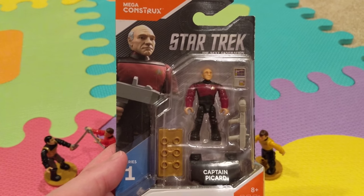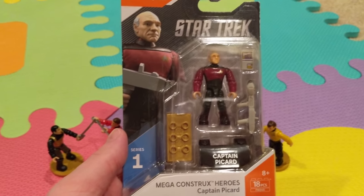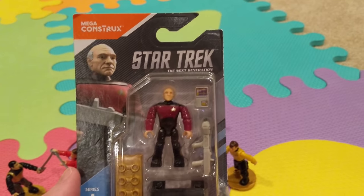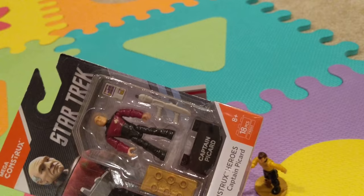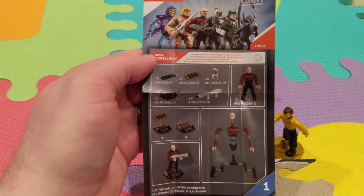Here we have a Mega Constructs of just a single character — it's Captain Picard from Star Trek: The Next Generation. It comes with a computer pad, an iPad, and a type 3 phaser. Here are the instructions — not much to it.